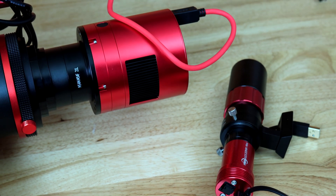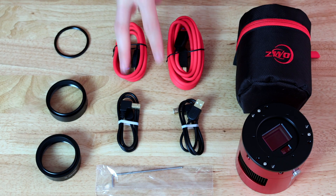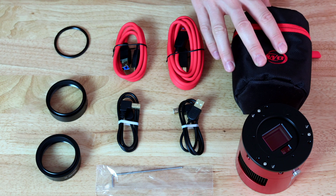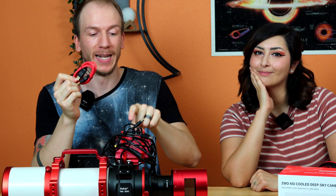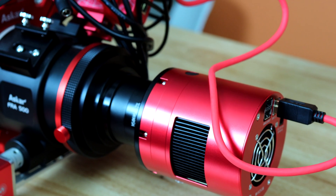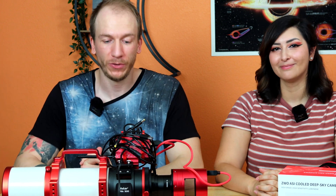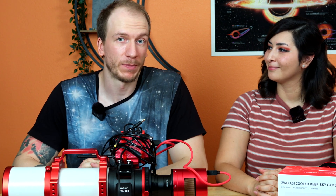Like we said in the unboxing video, it provided us with two USB 3 cables. Today we're going to be using the short one because we have the ASI Air here, so we can just connect this cable straight from the camera to the ASI Air. We are now ready to image — I will go ahead and spend the night imaging.